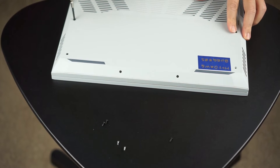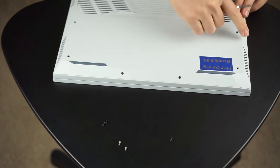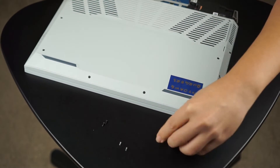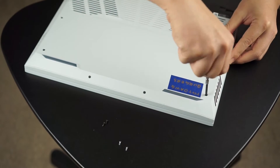It is a fully plastic case on the Dell G15, but it feels pretty sturdy. I've had aluminum cases that feel really flimsy because they're so thin gauge metal. But in the case of the Dell G15, it feels pretty solid.